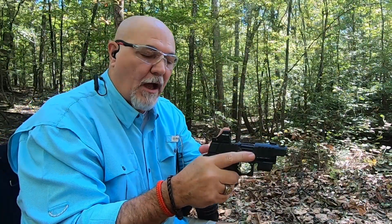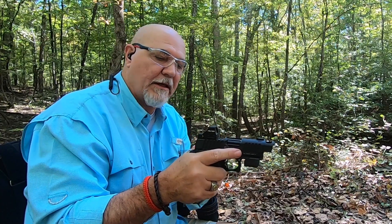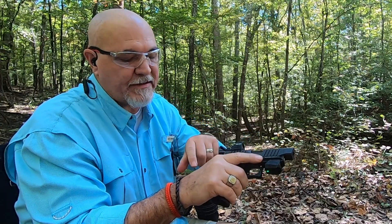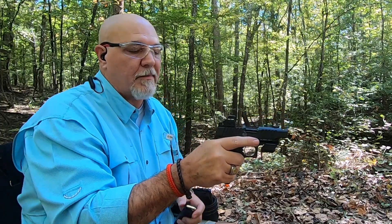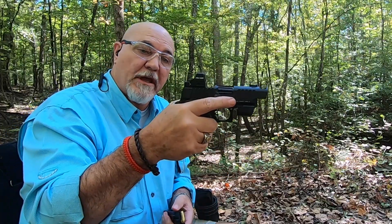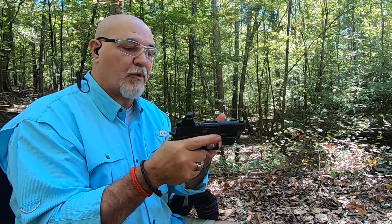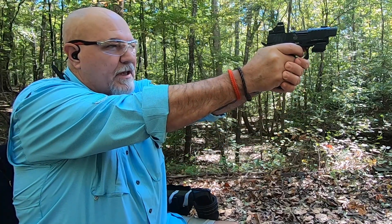We've got our Holosun optic mounted on here. You can go to SC Legal Carry — they show you how to alter the plate on the bottom of your Bull Armory SAS so that it'll accept your Holosun mini optic on this firearm. A little bit of work has to be done to make it fit, but it works out really good. Most Holosun optics come preset and are pretty close for your gun, so let's take a shot and see how close it is.